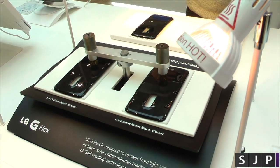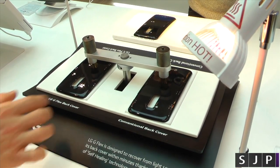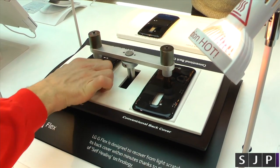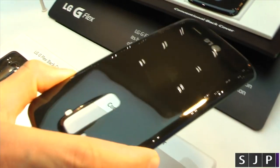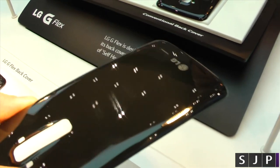So in the back of it now, it's actually scratching it. We're going to see it scratched and watch it actually self-heal. So you can see he's giving it a good old scratch now, and you can see the little scratch marks on there.